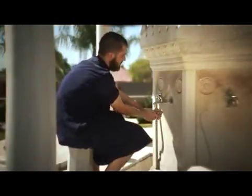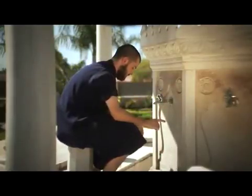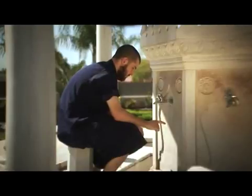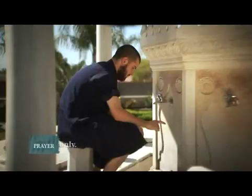Step 10: it is preferred to seal your wudu with the declaration of faith, saying: 'Ashhadu an la ilaha illallah wa ashhadu anna Muhammadan abduhu wa rasuluh' — meaning, 'I bear witness that there is no God worthy of worship except Allah, and I bear witness that Muhammad, peace and blessings of Allah be upon him, is His slave and messenger.' You may also add: 'Allahumma aj'alni min al-tawwabin wa aj'alni min al-mutatahhirin' — meaning, 'Oh Allah, make me among those who turn in repentance to You and make me among those who purify themselves.'